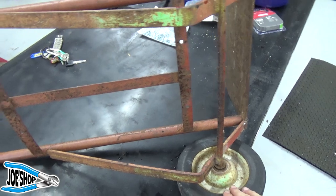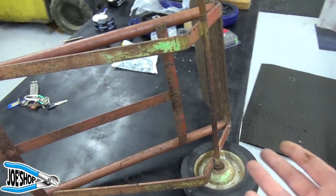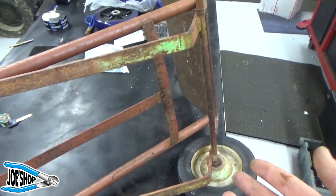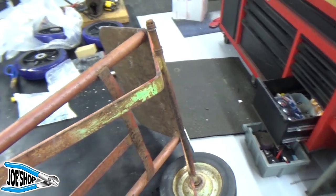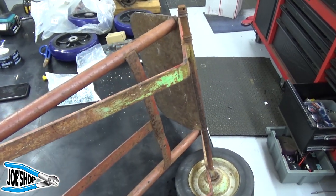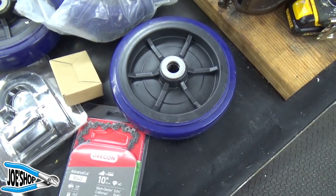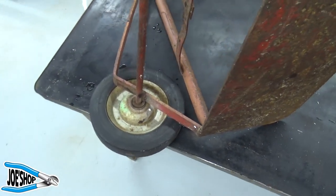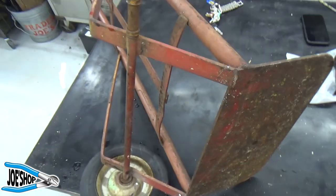The problem is I broke one of the wheels off of it. I could buy a new hand truck — it's within my means to go out and buy a new one — but this one's sort of sentimental to me, so let me go ahead and try to fix it. I've got some wheels that are probably way overkill for this.